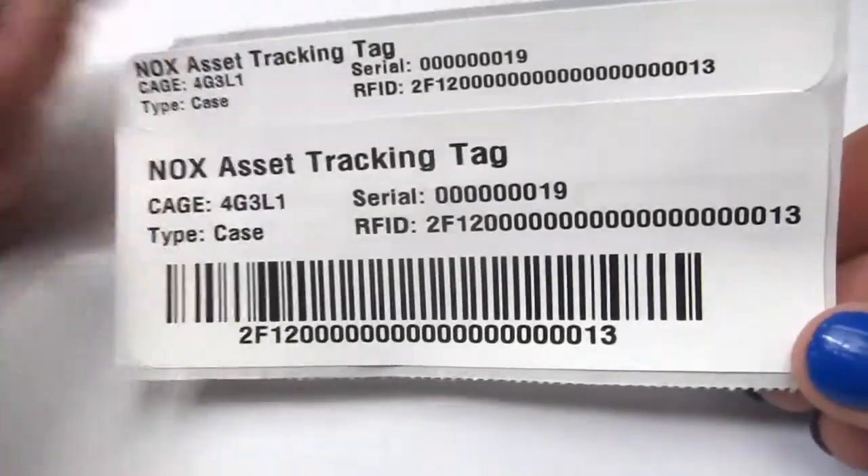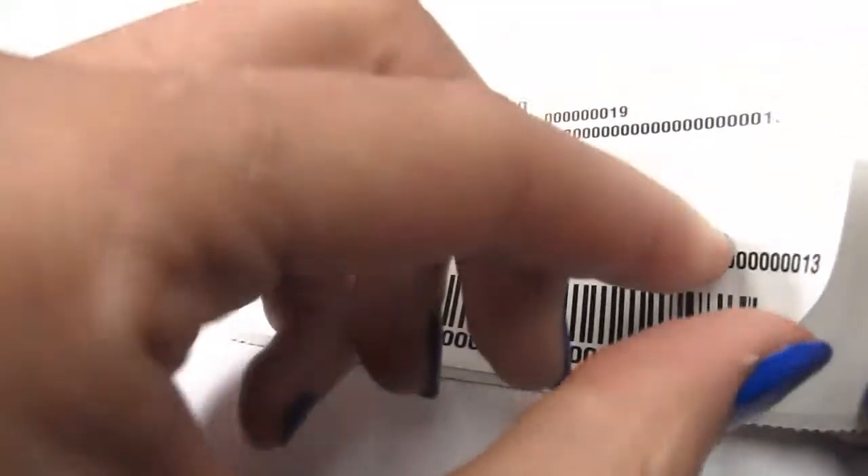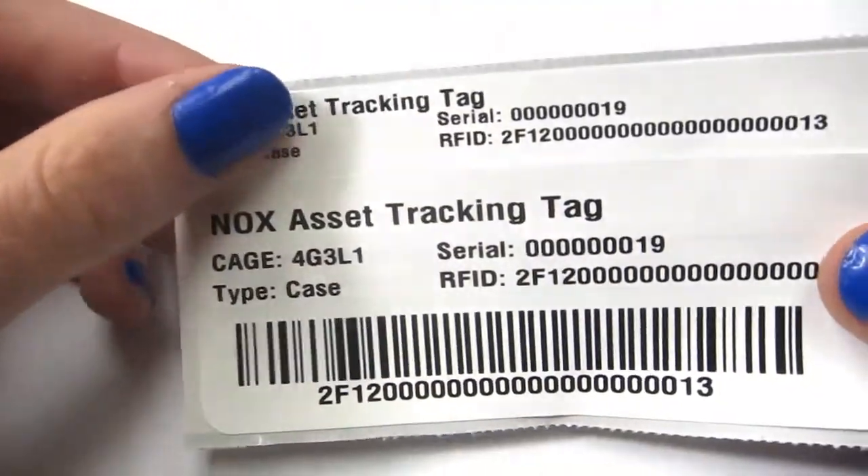If we take a closer look at the tag we can see the face is white and totally printable. If we pull off the back we can see the RFID inlay there. It has a sticky adhesive backing so you can easily peel it off and put it on your assets and get ready to start tracking.